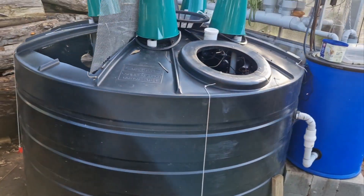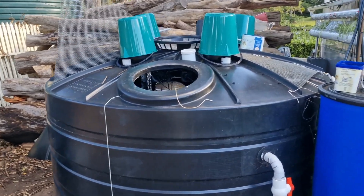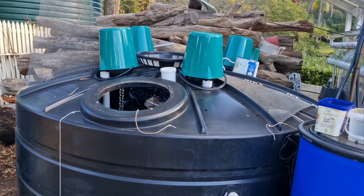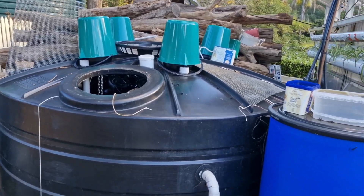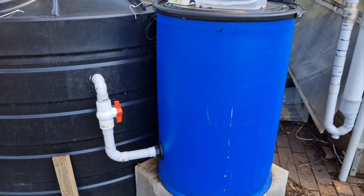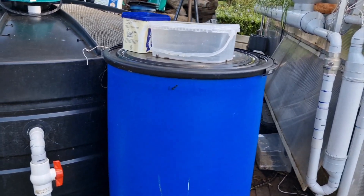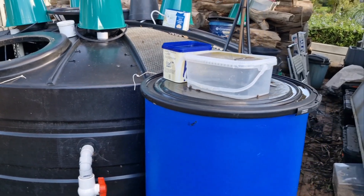The tank is a 24,000-liter, or just over 1,000-gallon, tank — much like the perch system — with windows cut in the top to allow light in and a degree of aeration. It has a simple biological filter with K3 media balls in that blue tank there, and the system is integrated with the greenhouse, just like the perch system.